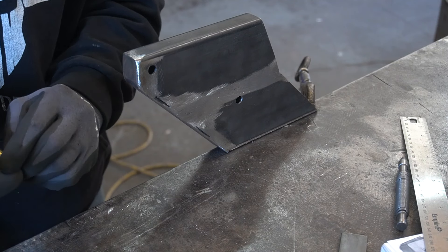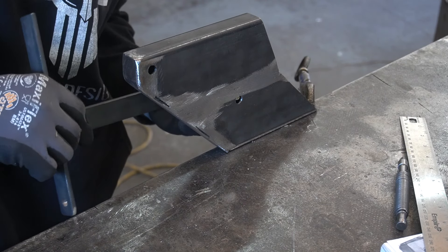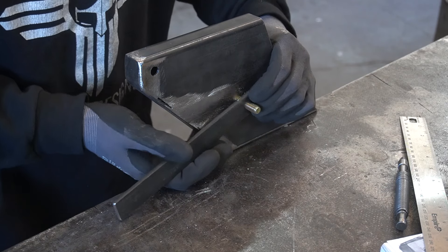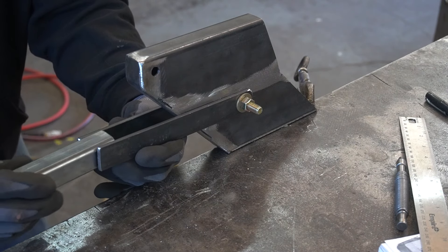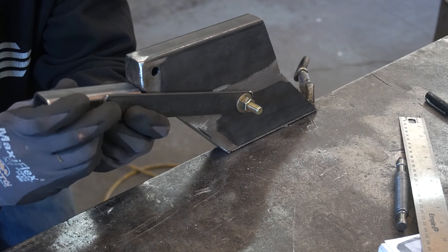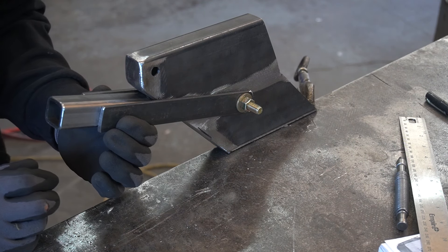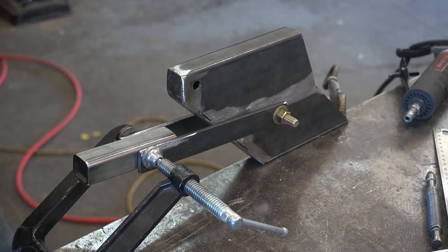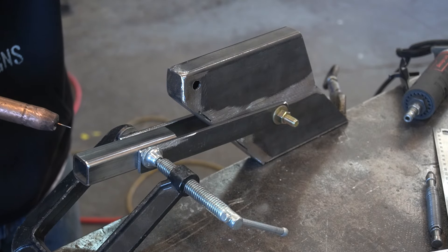I'm going to put these linkages on. I'm going to put this square tube somewhere like that maybe. Got that about where I want it, just mocked up right there. I'm going to go ahead and tack this so it doesn't move on me.